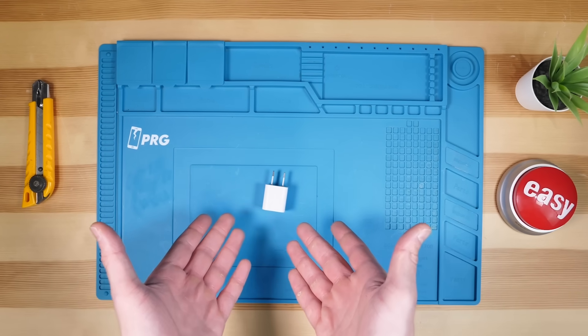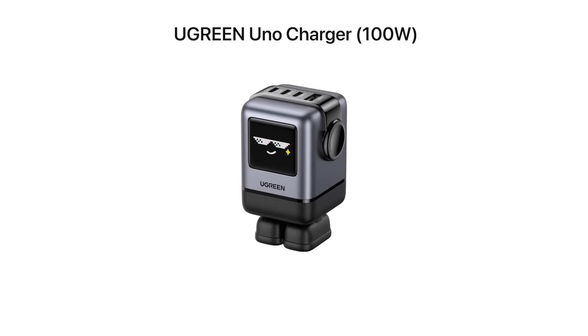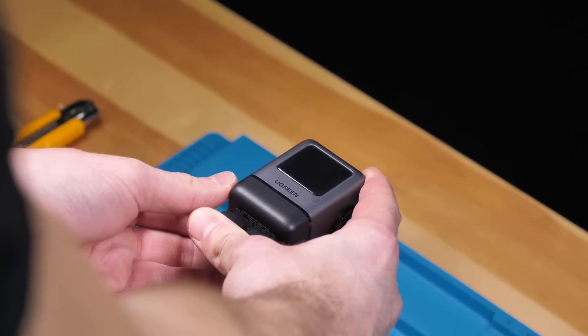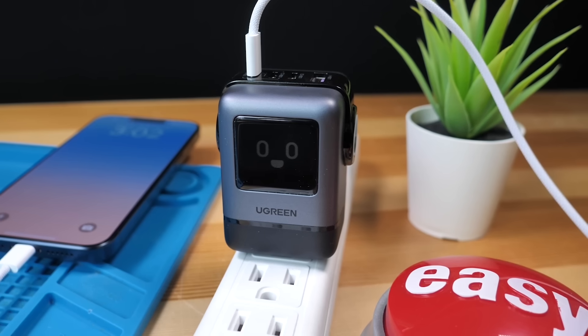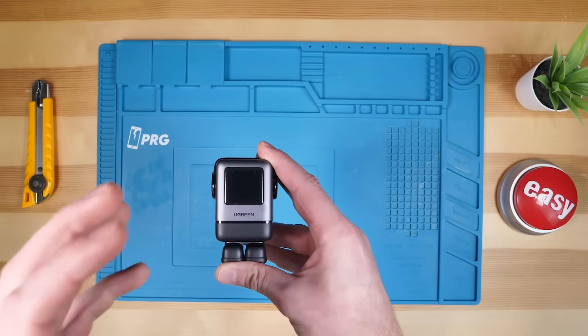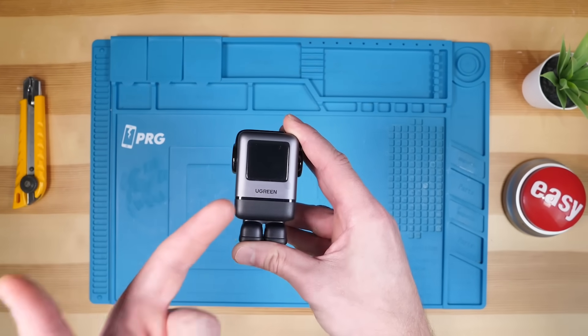Still using an ugly, not cute charger? What the hell are you doing? This happy guy is made by Ugreen and supports up to 100 watt charging — 100 watts in this tiny charger. Not only that, but he'll do it all with a smile on his face. Imagine how happy he'd be if he charged an iPhone 15 Pro from 0 to 60% in just 30 minutes.